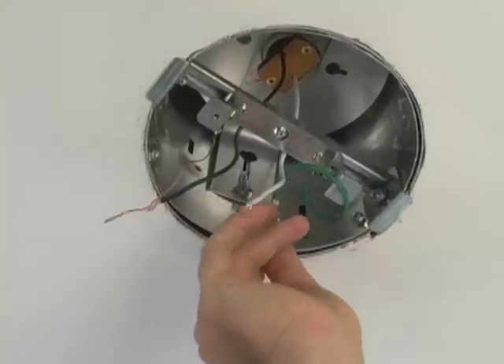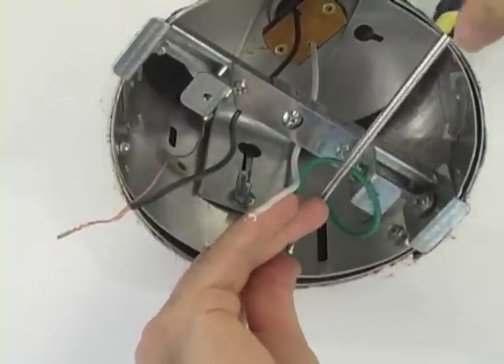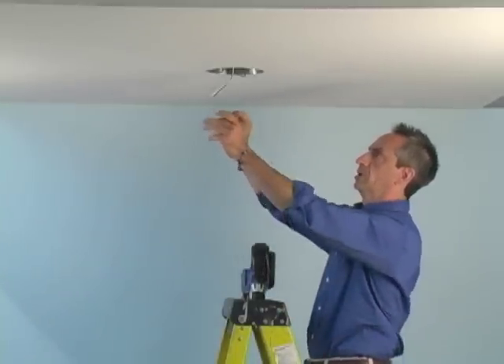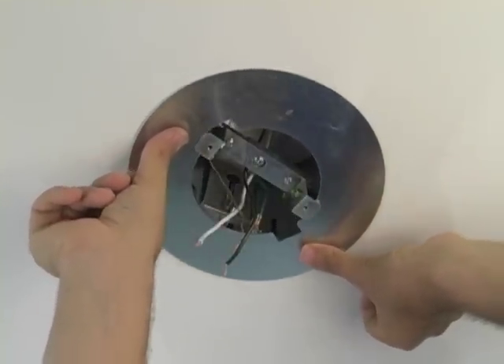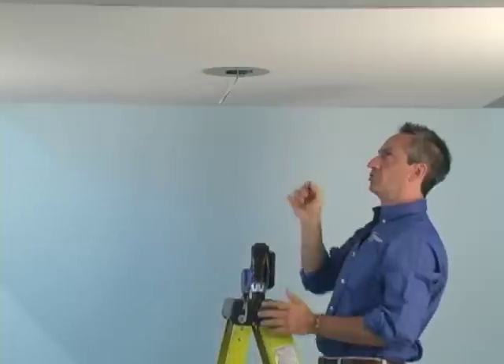We want to install the green ground wire at the edge of the can — slip it in right at the edge and secure it in place. Then install the plate, feeding the wires through the center of the plate. Line up the notches with the bracket and twist the plate so it sits by itself.